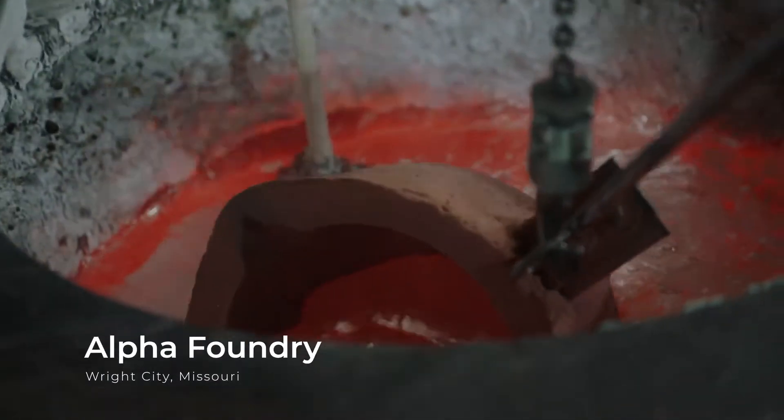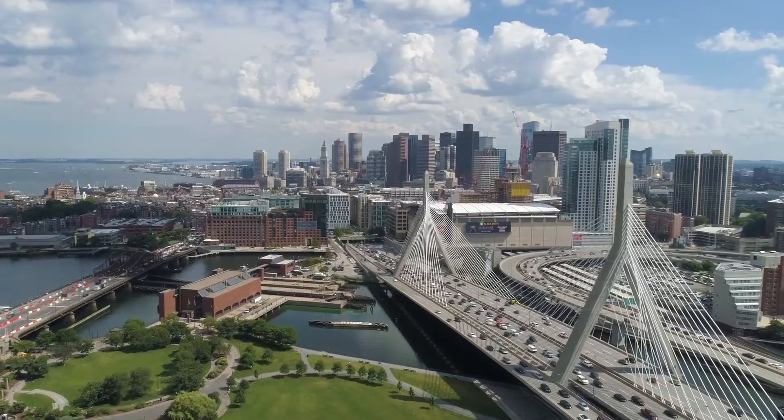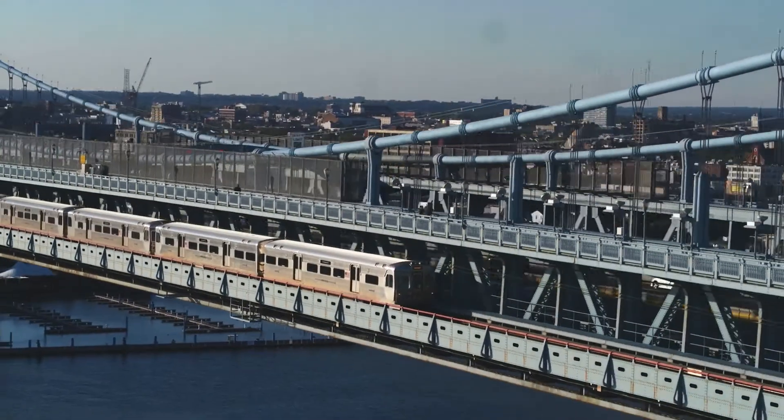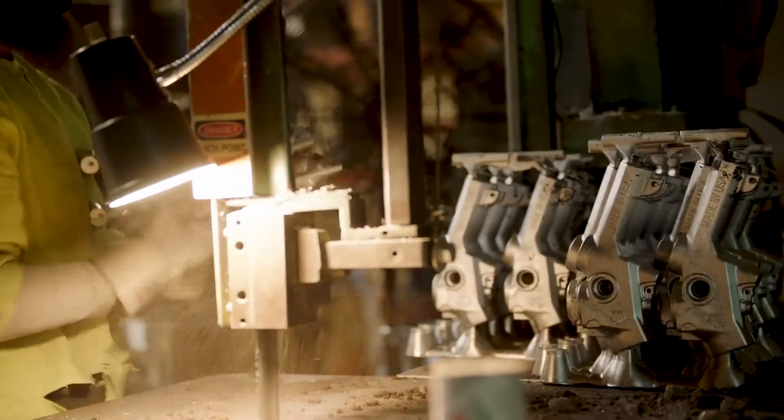Metal casting is one of the oldest and most vital manufacturing processes known to man. Molten metal is poured into a sand mold to produce structures and designs for buildings, machines, cars, and appliances. The age-old foundries that pour this metal built today's modern world.